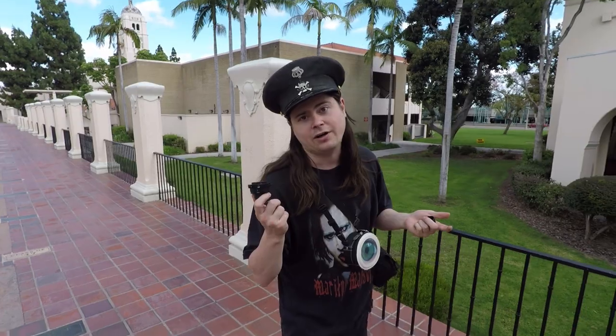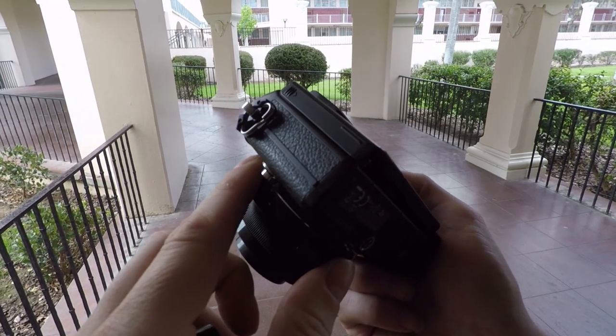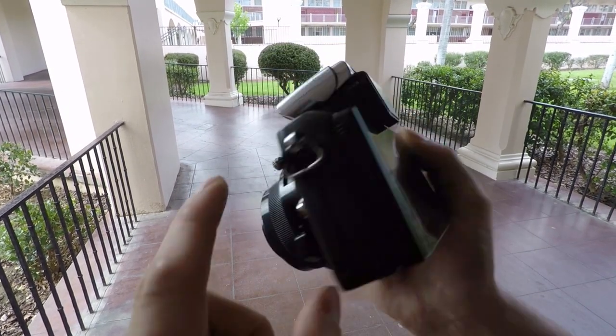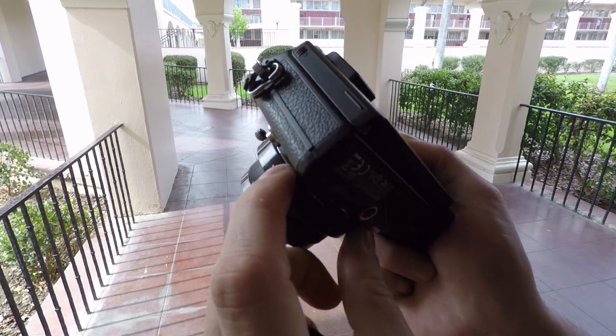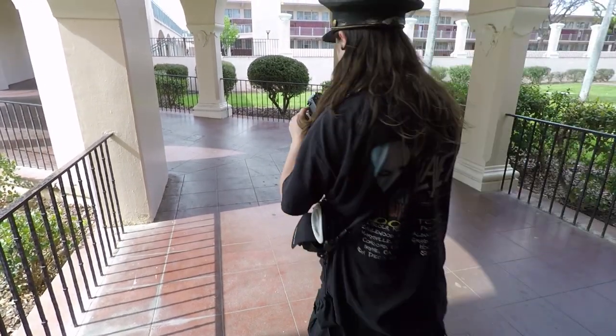And there's a shutter on the lens itself for multiple exposures. If your camera can't do multiple exposures, you can do them with the lens itself, which is fun — and I have done it, and it is fun. This is the fisheye. You can also shoot video with these lenses, which is fun.